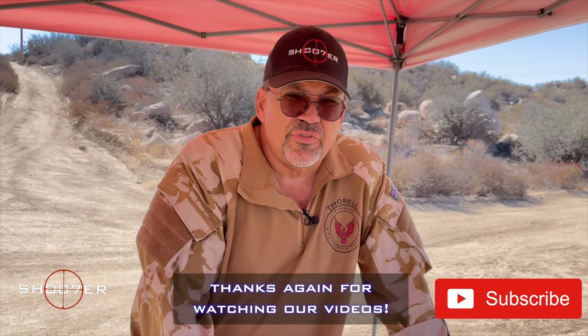Thanks for joining us on Shooter the Series. My name is Ed Thorell, and we want to thank all of our subscribers for tuning in and giving us their attention.